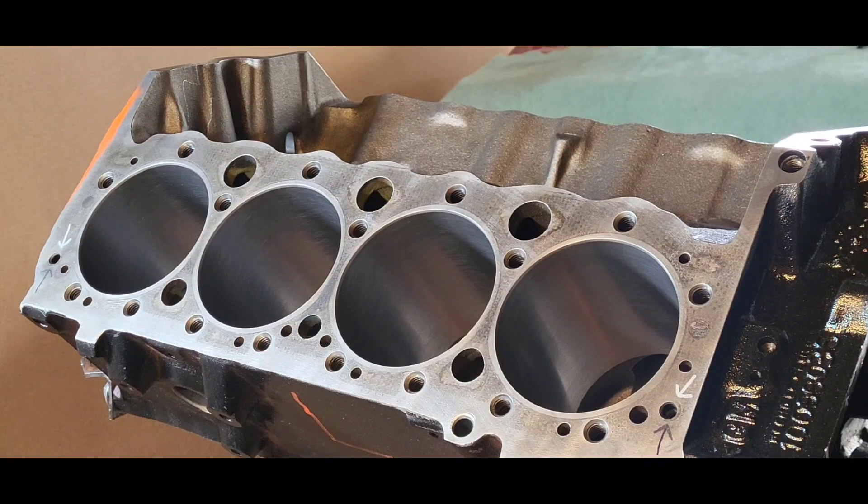Next is installing a magnet in the lifter valley — or not. Some things we do, some things we don't do. The stiffening of the deck and the magnet — we're not going to be doing that.